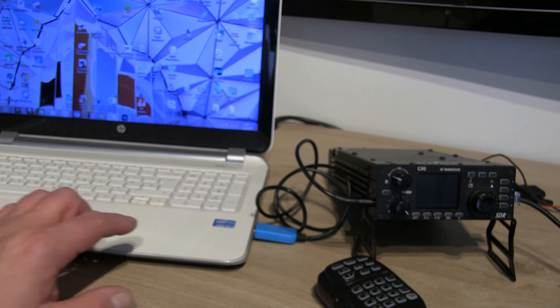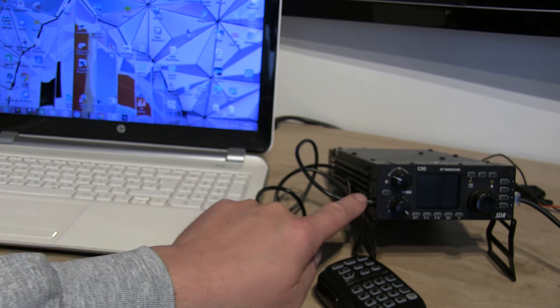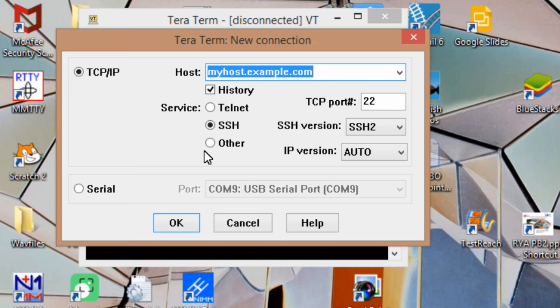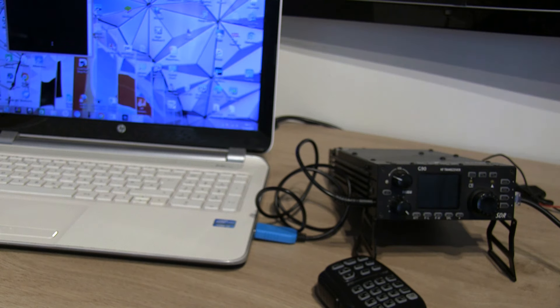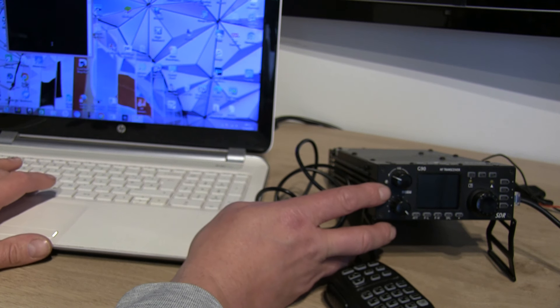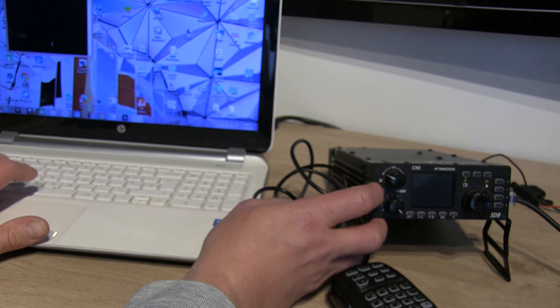I've connected the G90 to the laptop with the CAT control cable from the USB port on the laptop to the lower port on the head unit of the G90. We're then going to open TerraTerm — I'll put a link in the description to where you can find TerraTerm if you haven't already got that. I'm going to hit cancel and then power up the radio from the power supply, turn the radio on, and hit the space bar at the right time. It's very difficult to know exactly when to do it — it's within the first second or two of pressing the button.